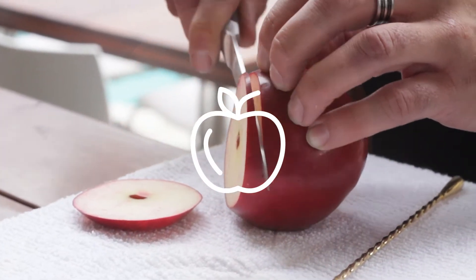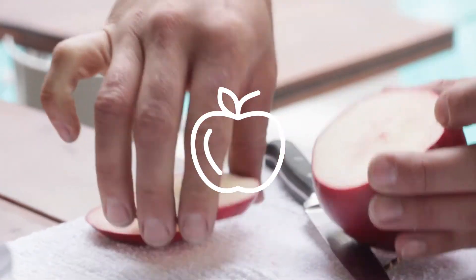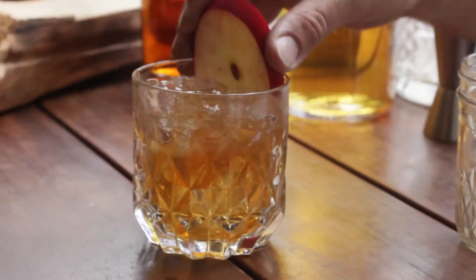Next, what we're going to do is a nice sliver of apple, perfect for the fall. Slice like that, get it inside the glass.